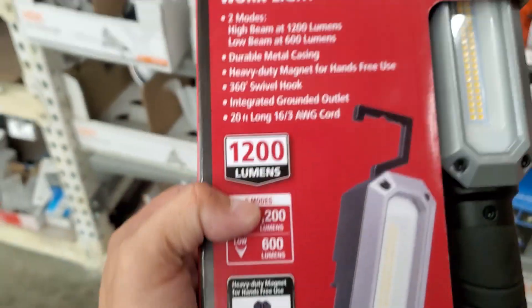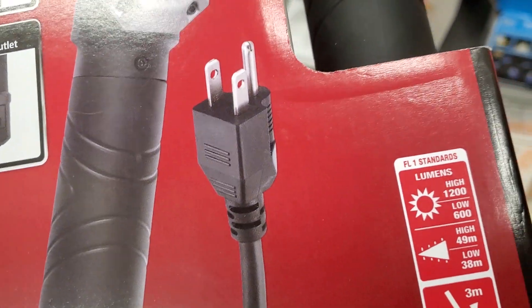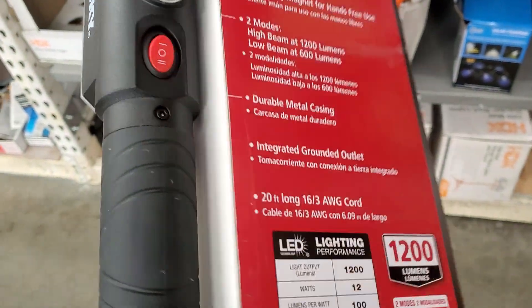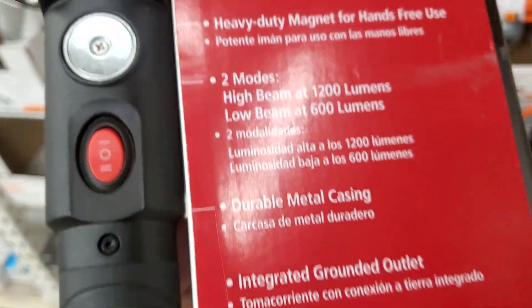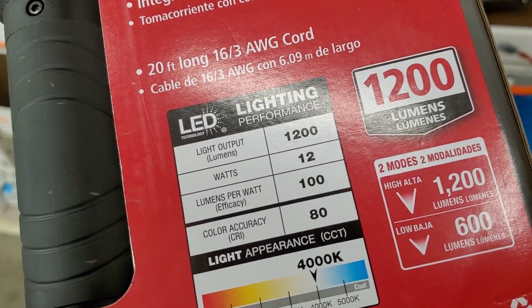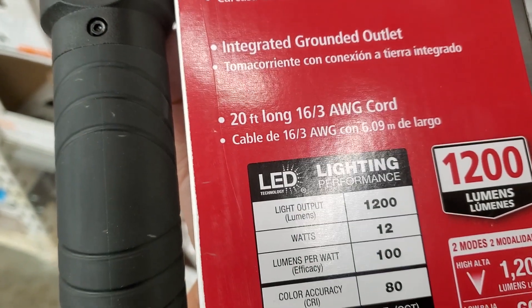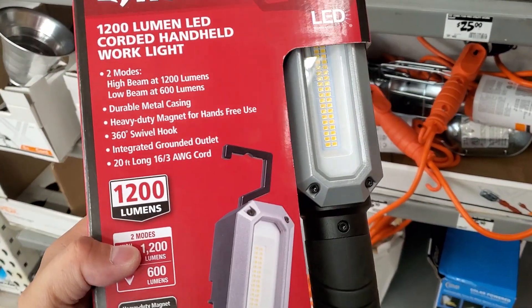I gotta tell you, I thought this was rechargeable, to be honest with you. For like $40 bucks, I thought this was rechargeable. But it seems like it's well built — it's kind of heavy. 1200 lumens, 12 watts, so that's 100 lumens per watt.